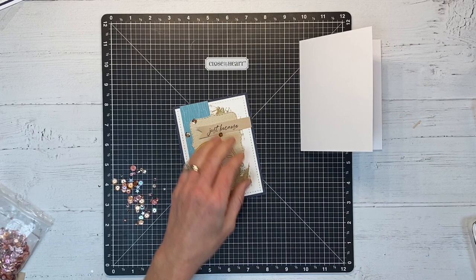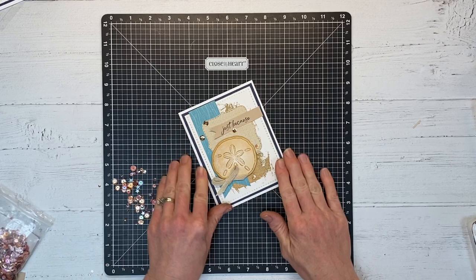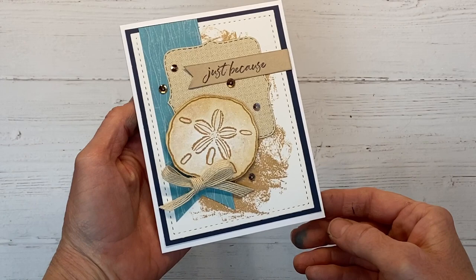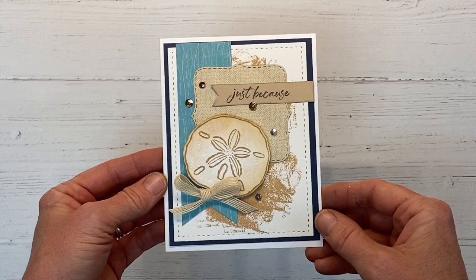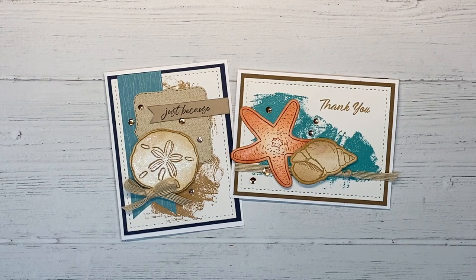That looks good. I have my A2 card base again, and the dark blue paper is the sapphire paper that I have matting this card. Here is the finished project — I love that sandy distress background and look at all that shimmery shine on the sand dollar. The color palette I used for these projects works really well — it's kind of a go-to color combo. That pop of paprika works so well with the lagoon, sapphire, and craft colors.